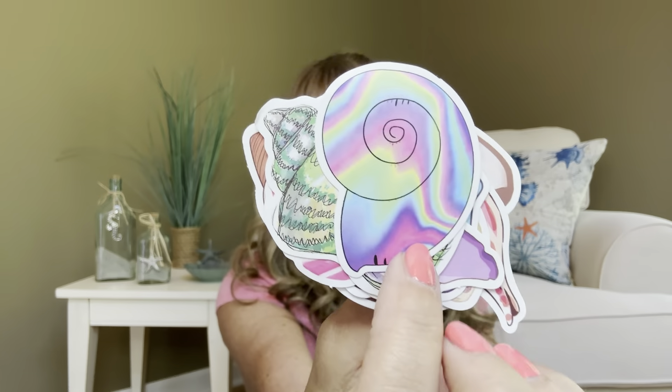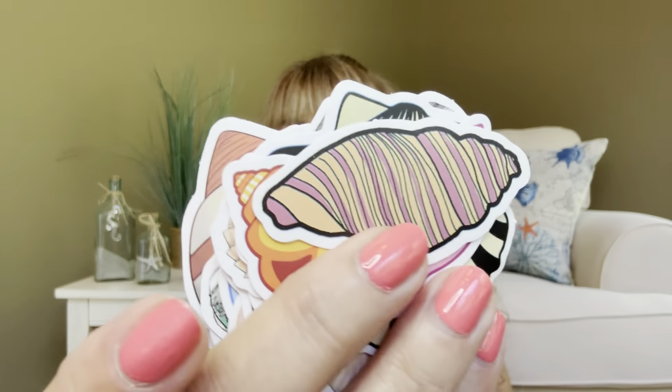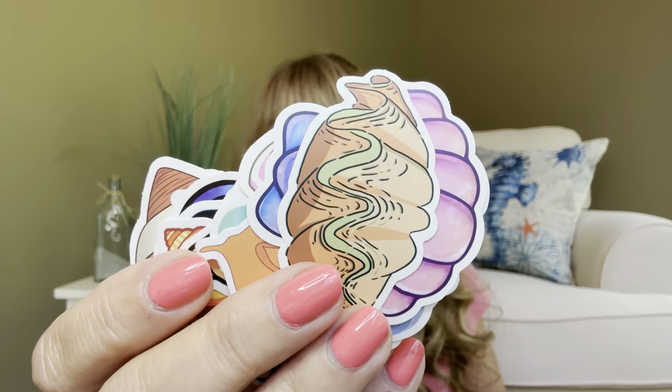Our next thing is going to be some stickers, and it looks like from the first one it looks like a little seashell. I love to put stickers on friend mail and giveaways that I do, so these always come in so handy. Remember, you can always put these in your junk journals or your planners. So you got a little snail there, and it looks like you've got a really pretty one — nice shell. And then you've got this shell here. Lots of fun stickers, and if I had to guess, we have probably about 50 stickers right here.